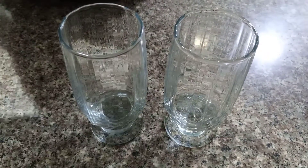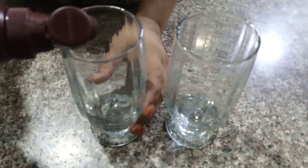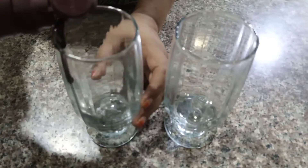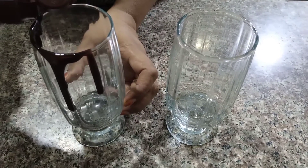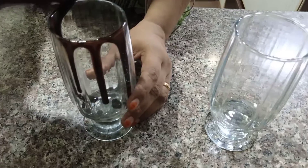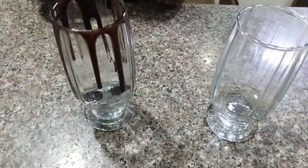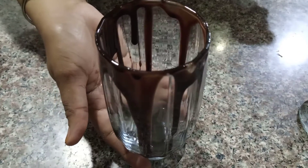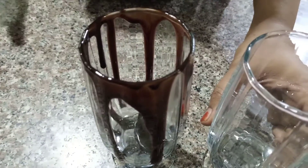When we are ready, we will decorate the glass with chocolate syrup. We have added chocolate syrup in the glass this way.